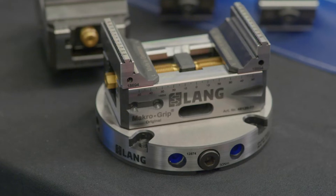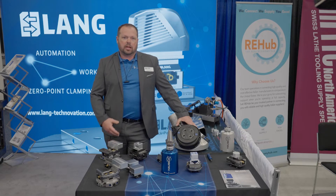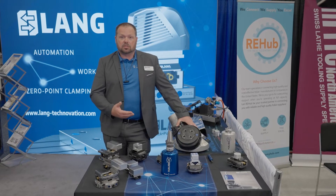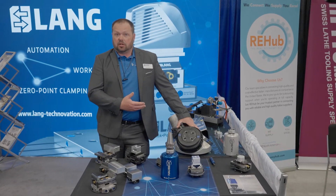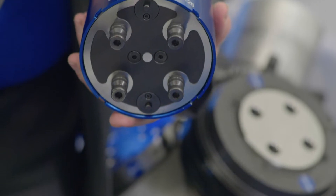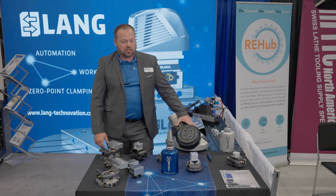Our newest thing is our Howbeck system. I call it the beginner's guide to automation. It's a way to automate a three-axis machine, five-axis machine — it really doesn't matter. You can automate utilizing empty slots in your tool carousel. We use your machine, your three-axis machine, and turn it into a robot that will put the vise and your part in our system, then take it away and put it back up in your tool carousel.